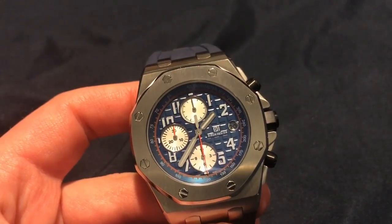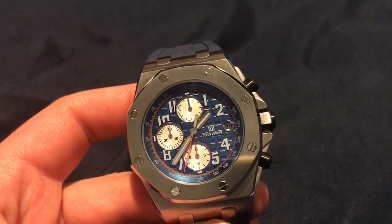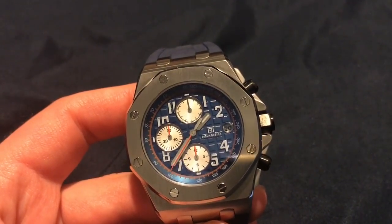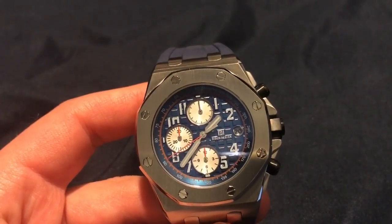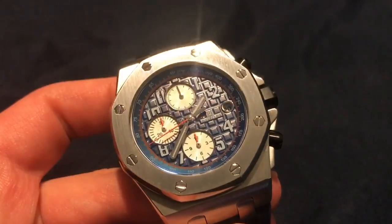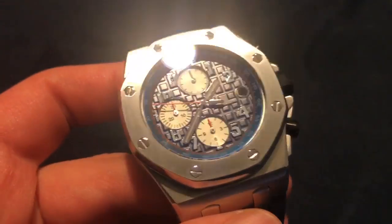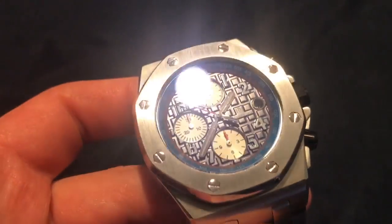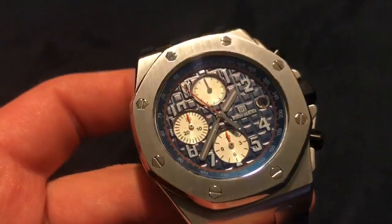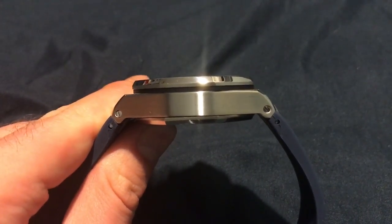At the top you have a sub-dial that spins around for one minute. We have a date over at three o'clock, as you can see it is legible. The design is pretty spot-on — we do have that nice block design on the dial, and there's a tachymeter reading on the outer portion of the watch dial.